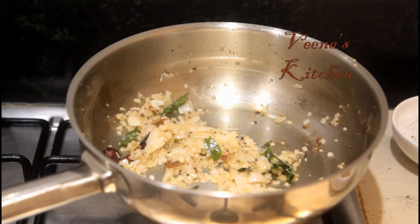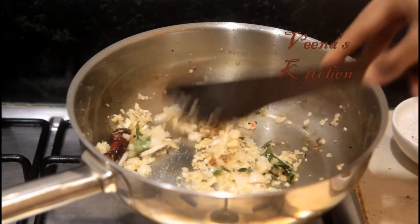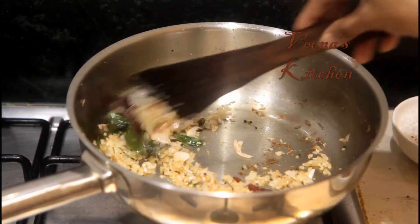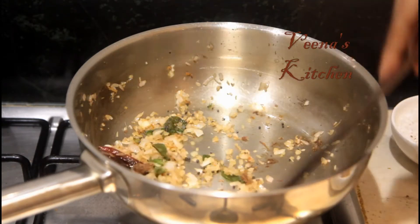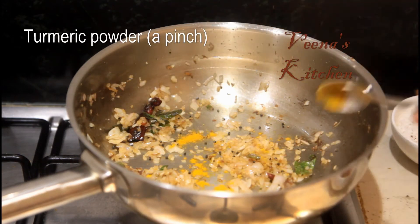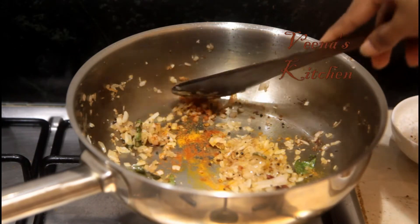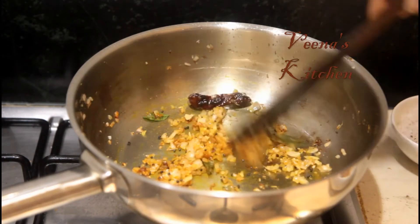Once the onion starts to become translucent, add about half a teaspoon of salt. Since we already have salt in our chana, we don't need to add much — just a little for the seasoning. We'll allow the onion to turn light golden brown on a slow flame. Once it turns golden brown, add a pinch of turmeric powder and a pinch of chili powder. If you like spicy food, you can add up to half or one teaspoon of chili powder.